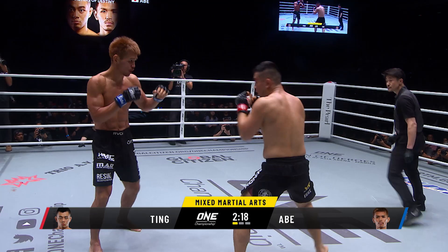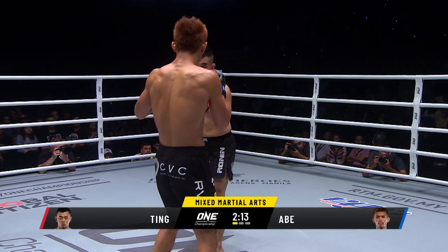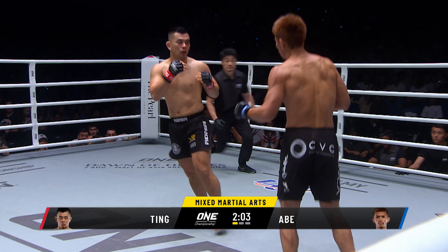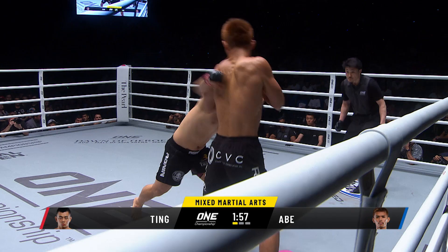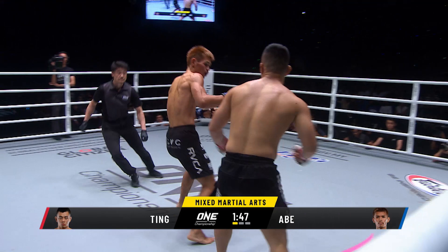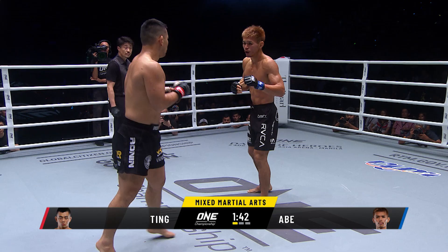Abe launches again. What a show so far from Daichi Abe of Japan — the judoka, the Pancrase world champion. Here comes Ev Ting with the overhand right, and another right hand. He's gotta be careful swinging in like that. Overhand right and left hook from Ev Ting. These men are giving it their all, pulling out all the stops. There's no holding back in the opening round — only three minutes in and these guys are throwing with some serious match-ending power.